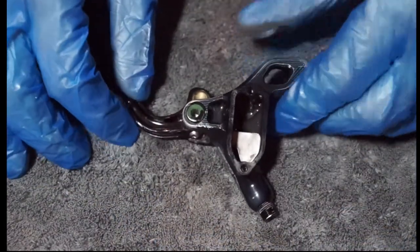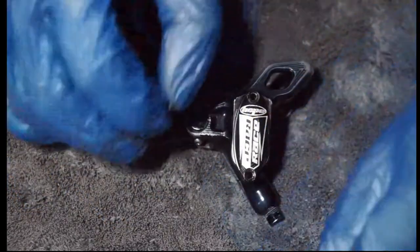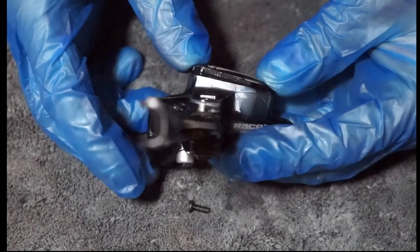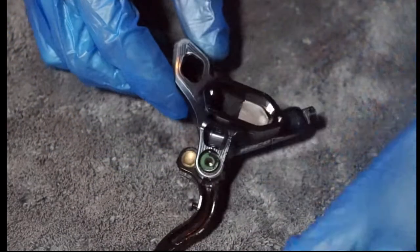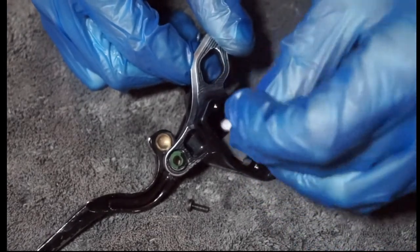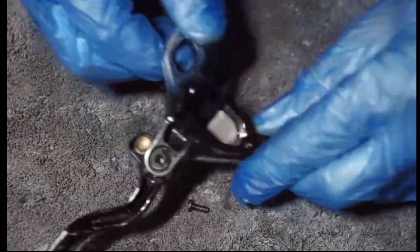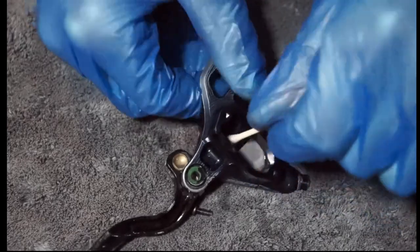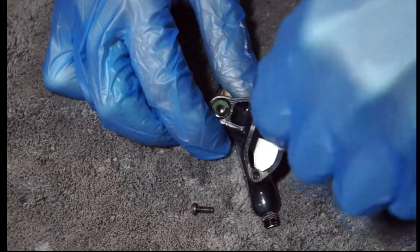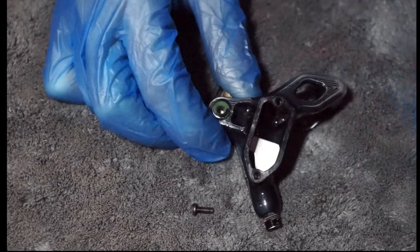Then you'd have your two T10 Torx screws. When you do bleed them and do these two bolts up, just go back and forth with them — don't just do one really tight because it might lever up, and then you might not get that other end down. It's always best to go back and forth. Also, if it's dirty in there, which this one is quite dirty, you don't want to leave that dirt in there because when you bleed and then use the brake, that's just going to go into your brake system and potentially block up the little holes. So just spray some alcohol spray in there, work it back and forth, and that should loosen up some of the dirt. Tap that out and give it a little clean up. Because if you block that port, you've got to take this little retainer plate off and try and unblock it.